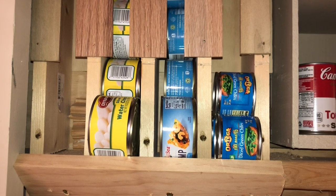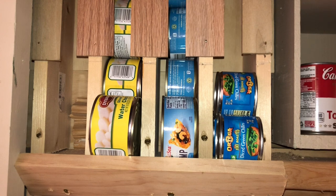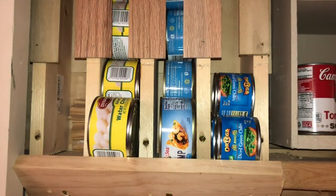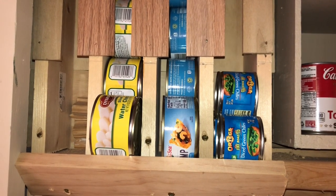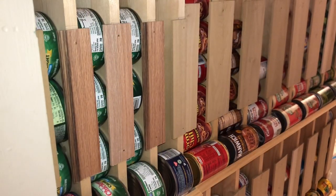I do have an area for smaller cans such as shrimp or water chestnuts, and that's nice. Not all of the columns have to be the same size. Determine what you need if you decide to build one of these, and build different sized columns for different types of food you want to store.